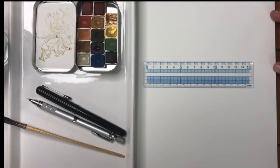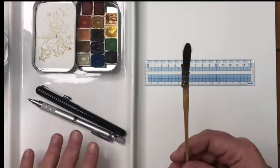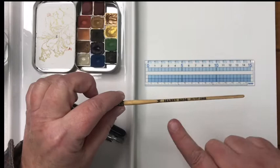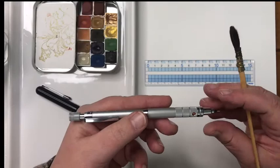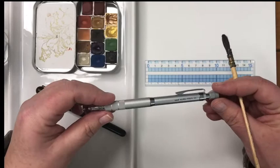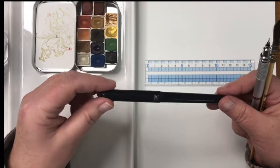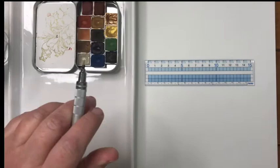I have a ruler to help me draw a box for my butterfly, a mixing palette, and a brush by Escoda — a squirrel mop, lovely for loose quick watercolor sketching. It's a triple zero made out of squirrel; it holds a lot of water and pigment. I'm also using a Uni Kuru Toga mechanical pencil, 0.5 with 2B lead. And I have a Pentel Pocket Brush filled with permanent waterproof India ink.